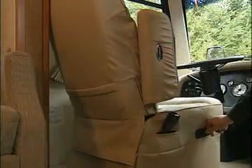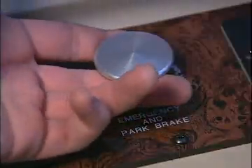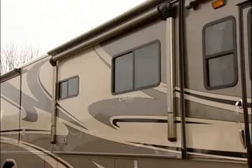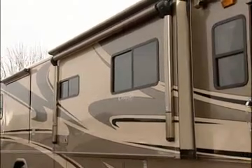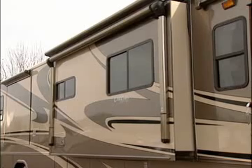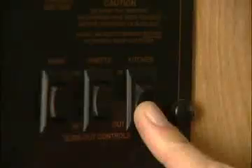Move your seat all the way forward. Be sure the ignition key is in the off position and that the parking brake is applied. Press and hold the slide room switch in the out position. The slide room will now be moving. Release the slide switch when the room is fully extended — you'll notice a change in the sound of the motor.